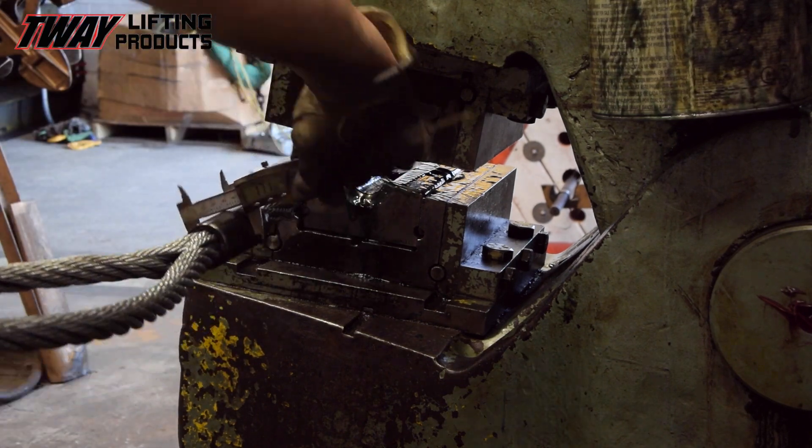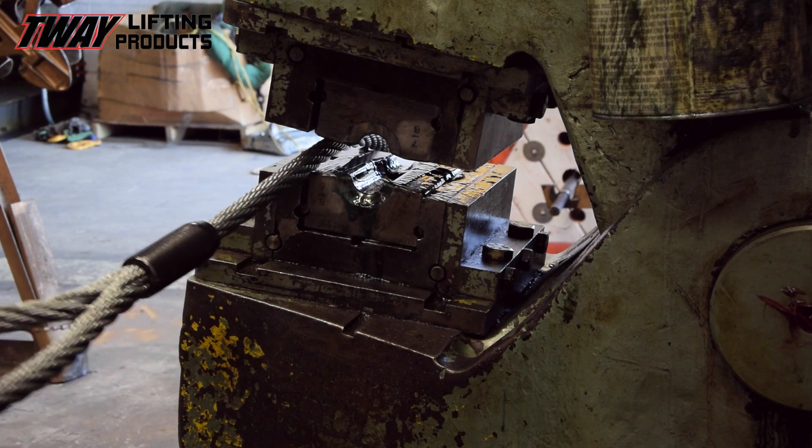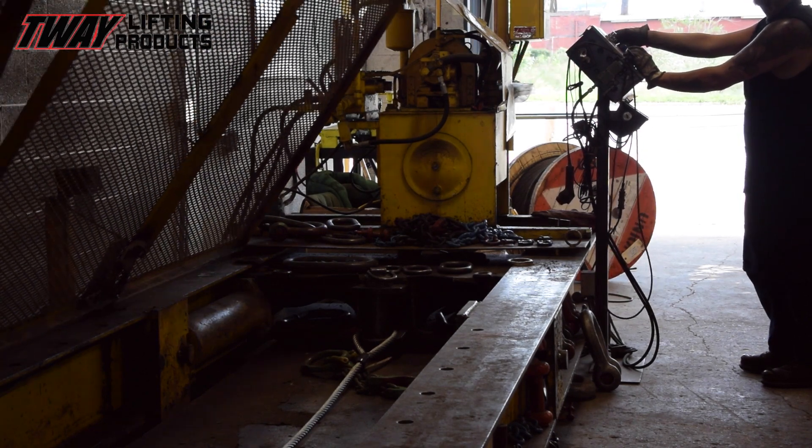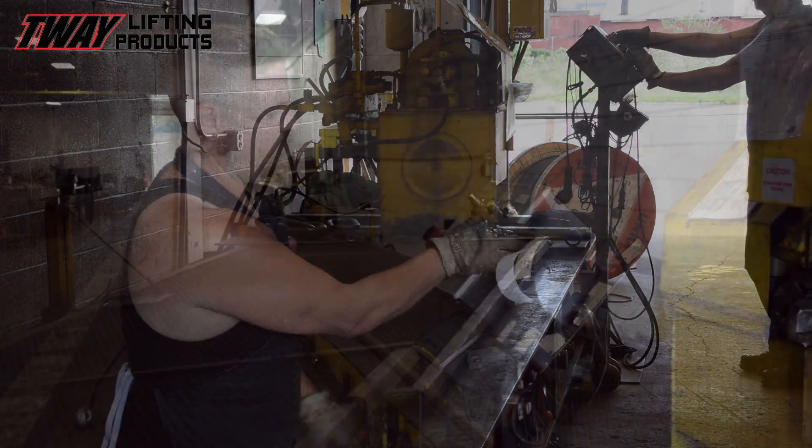After a quality check to confirm the correct diameter, we are good to load test. In this step, using the hydraulic proof testing machine, the rigger will apply 150% of the sling's working load just to be sure that this work is first class.